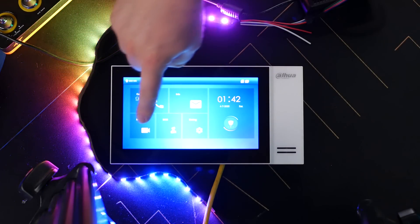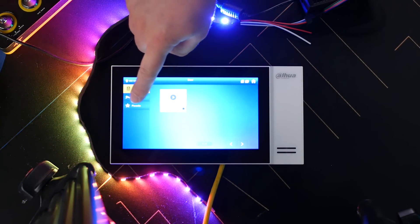But you want a doorbell, not a screen and all that stuff. I hear you — I did too. But in the end, I think being able to hook up a screen is quite nice, and you can even watch your other cameras on it — at least my Dahua models.